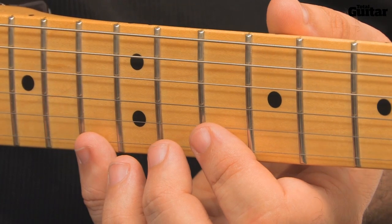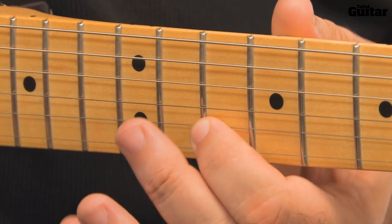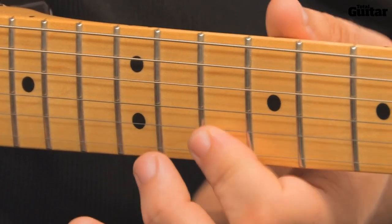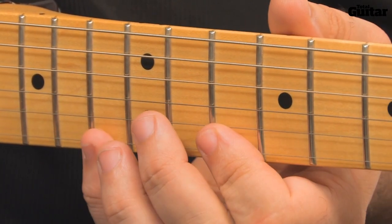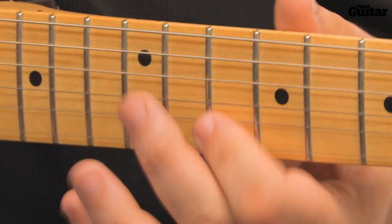It helps to keep your first finger barred across both strings so that your second and fourth fingers are free to move. Rock your first finger during the D minor arpeggio, though, so that the two strings don't ring out over each other.